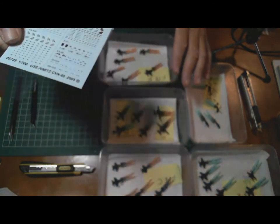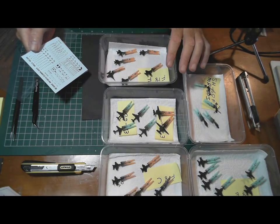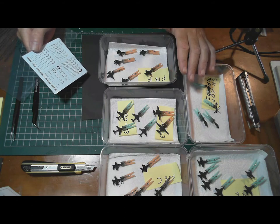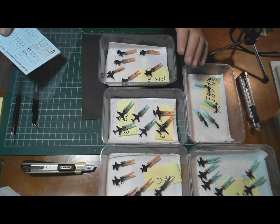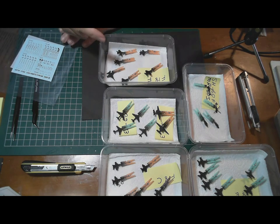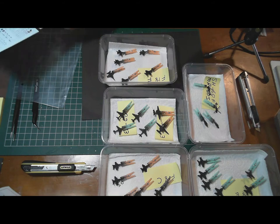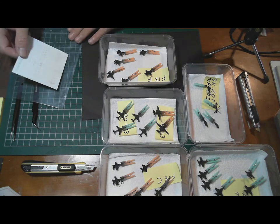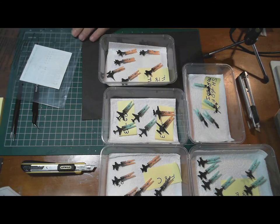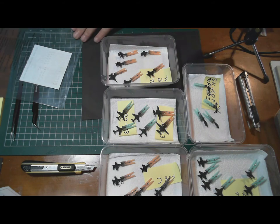I only have a flat clear that I can airbrush over them. The only normal gloss clear I have is in a rattle can, and that's no good for these — they're too small to be spraying with a can. I'm thinking the airbrush with the flat clear will be fine. They're only small and the decals will stick on quite well.